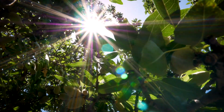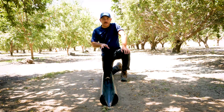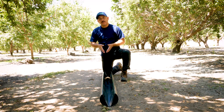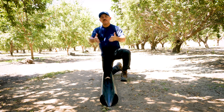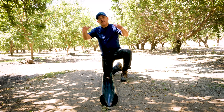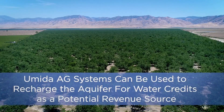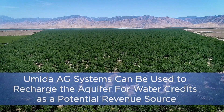The last key benefit of the aquifer pipe is that it can be dual purpose — you can use it for groundwater recharging. During wet years when there's an abundance of water coming from the north, you can pump additional water into the pipe any time of year, whether in winter or summer. That water infiltrates down to the groundwater, building up water banking credits on your farm for the benefit of your balance sheet.